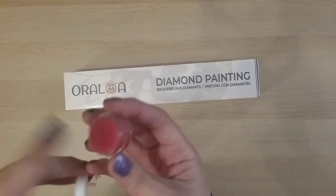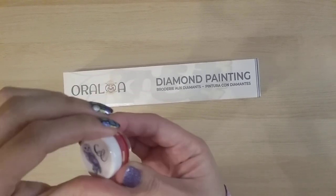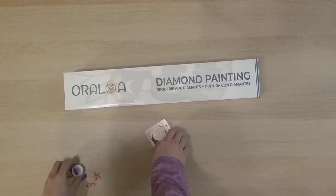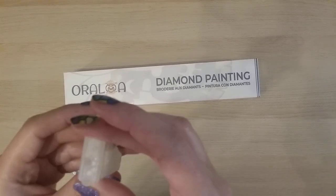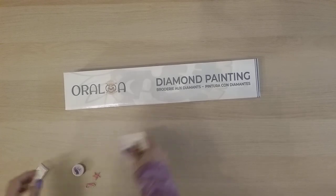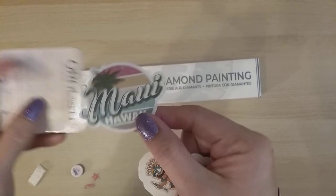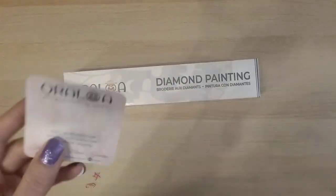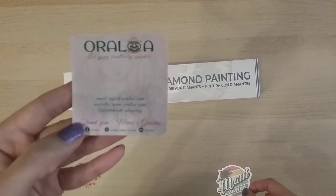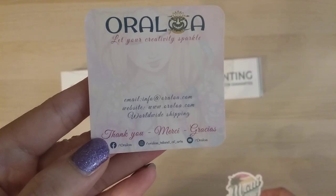It smells like candy — maybe that's why it's called candy. There's some 5200 in a tic-tac container; these are round drills. And there are some stickers — an Oraloa sticker, a Maui Hawaii sticker. It also looks like there's their contact information included.